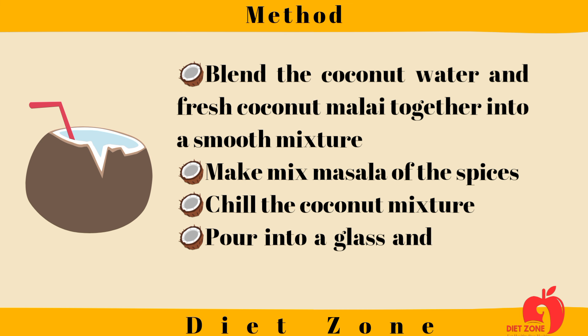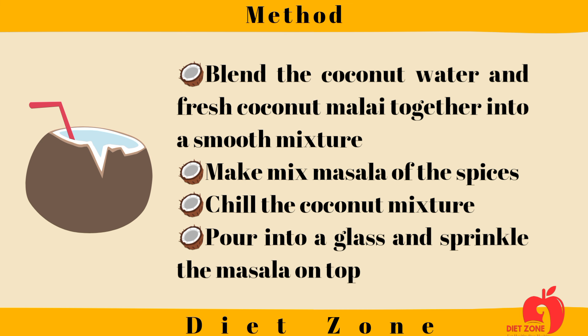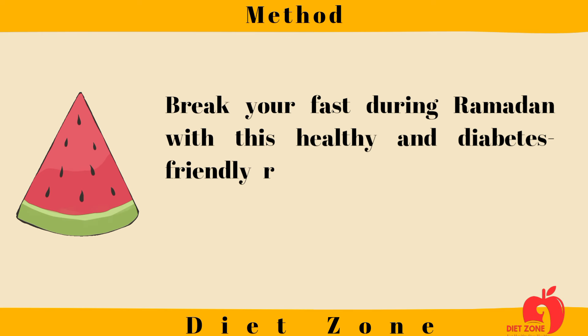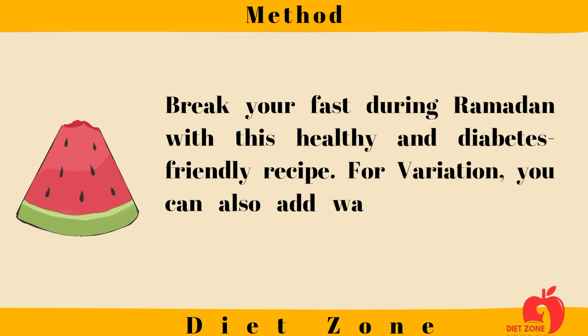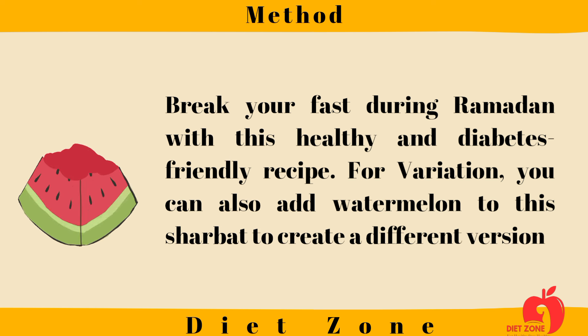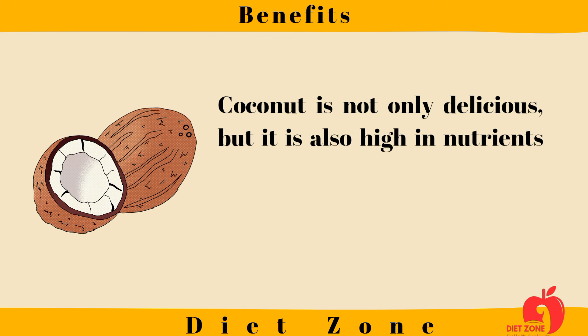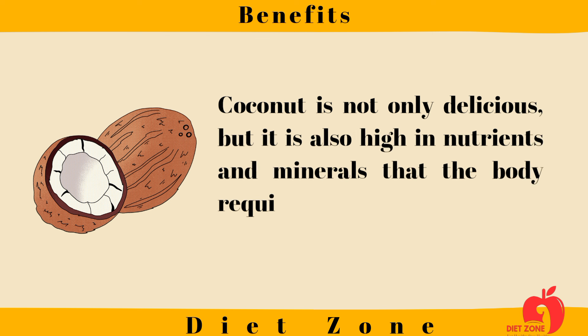Chill the coconut mixture, pour into a glass, and sprinkle the masala on top. Break your fast during Ramadan with this healthy and diabetes-friendly recipe. For variation, you can also add watermelon to this charbat to create a different version. Benefits of this diabetes-friendly recipe: coconut is not only delicious but also high in nutrients and minerals that the body requires to keep blood sugar levels in check.